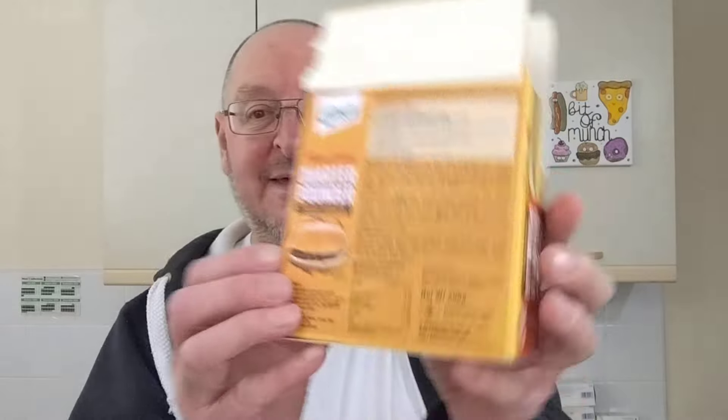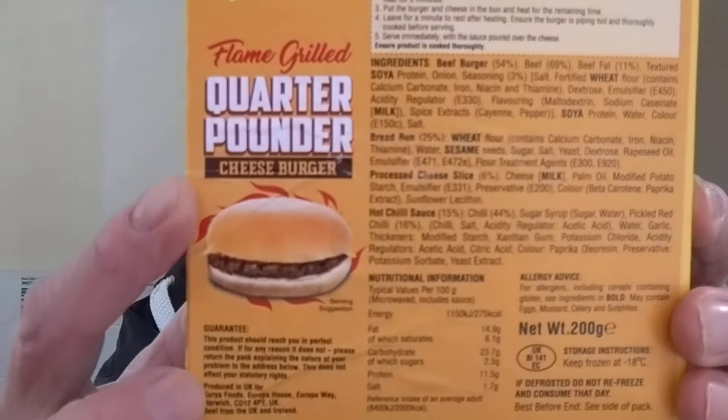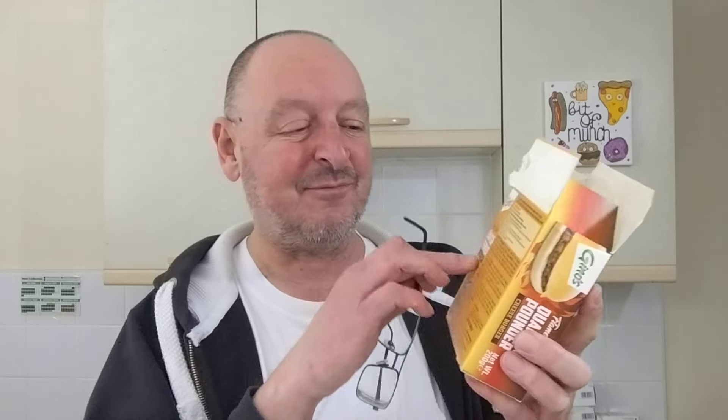One thing I was going to mention — on the back there's a picture of the burger with flames around it and it says 'serving suggestion.' What's the serving suggestion — to set fire to it? I know it's relating to the flame grill thing, but it made me laugh. I'm thinking: is it so awful that I'm going to have to set fire to it to get rid of it? Right, I'll stick that in the microwave and bring you back.